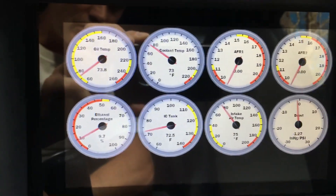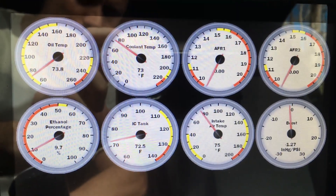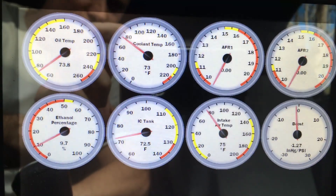And there we go, it's connected to the car. You can see on the right hand side there's dual wide bands, coolant, oil temp. This is a true flex fuel car.